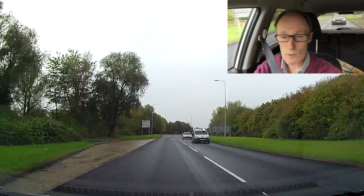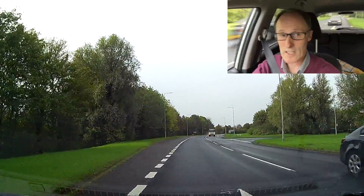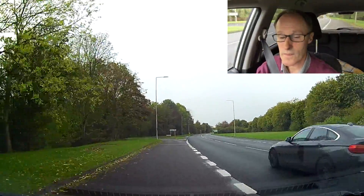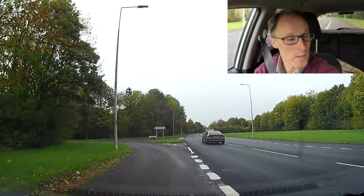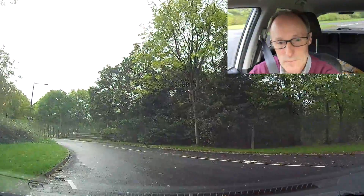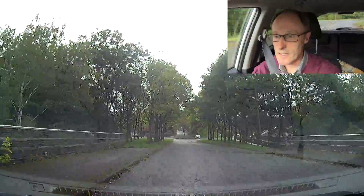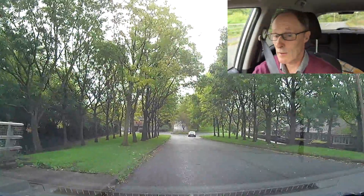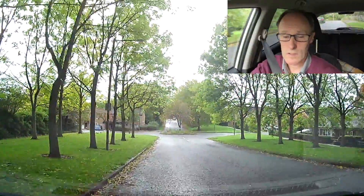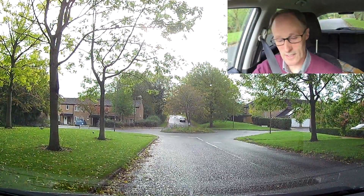Going left on this little slip road — checking mirrors, signalling, letting that car go, and slowing down on the mini slip road. Checking nothing's coming in, and then we're going to pull over, checking mirrors and signalling because there are cars around. I'm close to a junction behind me, so I'm just going to slow myself down, then secure the car — and once you secure the car, you know you're done.